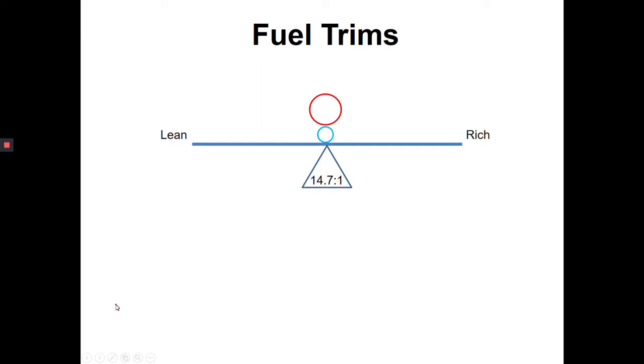So, fuel trims — what are we doing with our fuel trims? Basically, our fuel trims is the ability for the PCM to adjust fuel metering based on feedback from the oxygen sensor. Our oxygen sensor is giving an input to our PCM, and the PCM is then able to adjust accordingly using our fuel trims.